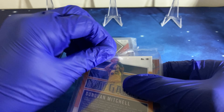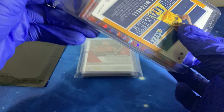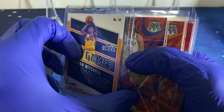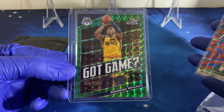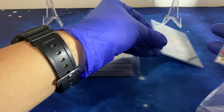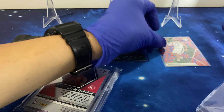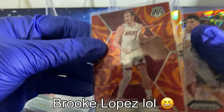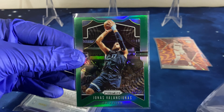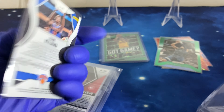For our first one we got a Donovan Mitchell green Mosaic Got Game. Let's put the highlights here. We also got Lopez, Jonas Valanciunas, and Frank Ntilikina — wow, and this one's numbered.